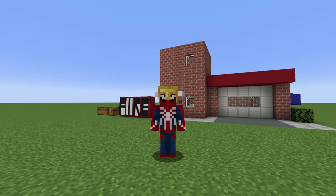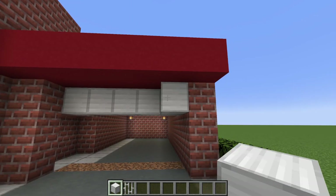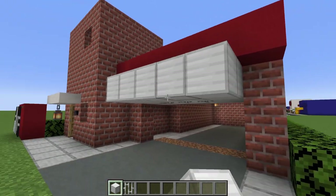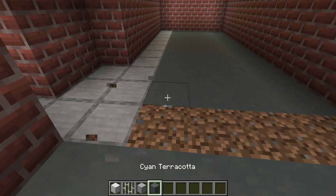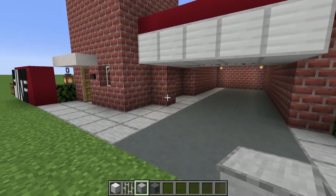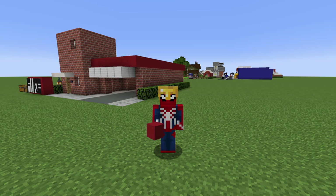Now I want to show you two things about the garage door. It can either be left closed, or you can alter it to make it open — just flip it up in this direction. You may even want to add an extra row of iron at the bottom so it clips out of the red concrete, then add a couple more blocks: some cyan and some smooth stone. You could even connect the smooth stone to the inside to make it look more cohesive. The point of this is that we can actually fit a fire truck in here.